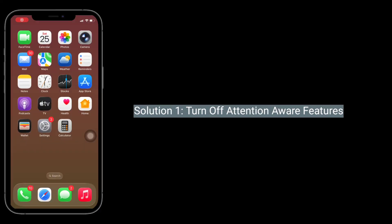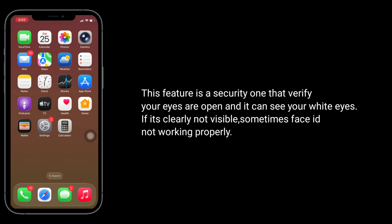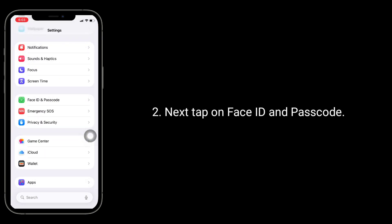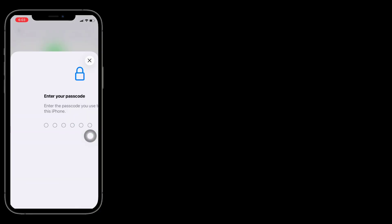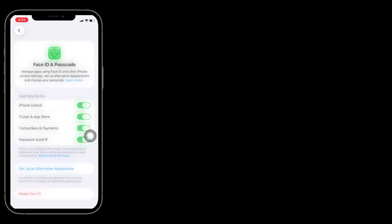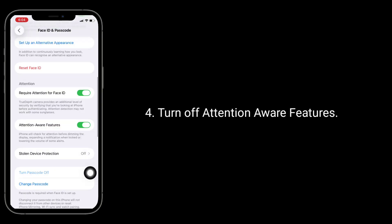First solution is to turn off Attention Aware Features. This feature is a security one that verifies your eyes are open and that it can see your eyes. If they are not clearly visible, sometimes Face ID doesn't work properly. Launch the Settings app, then tap on Face ID and Passcode, enter the passcode of your iPhone, and turn off Attention Aware Features.